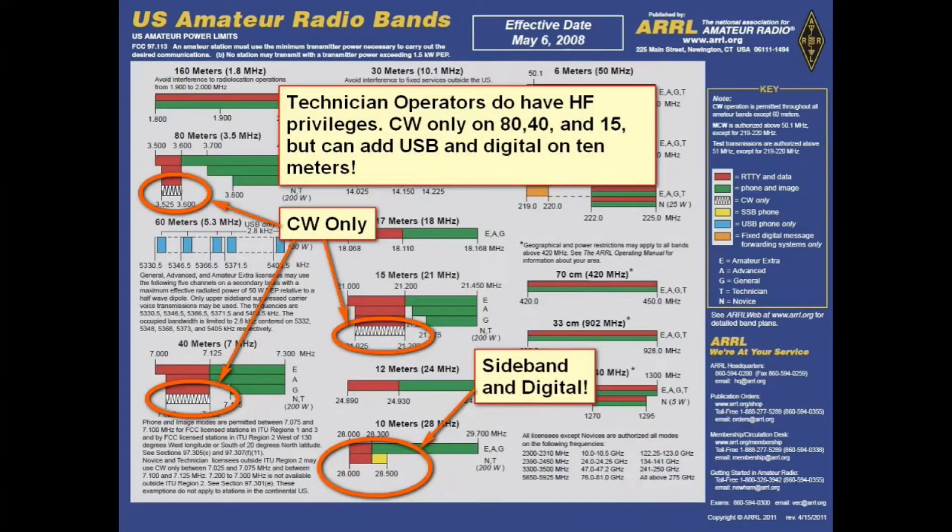It should be noted that technician operators do have HF privileges. It's Morse code only on three of the bands, which are 80, 40, and 15. But what's very interesting is the 10-meter band. Now that the sunspot cycle is coming around, the 10-meter band is opening up, and you can use voice on this band and digital on that.